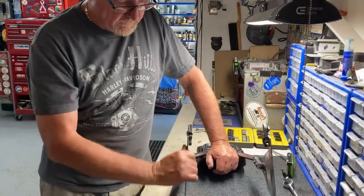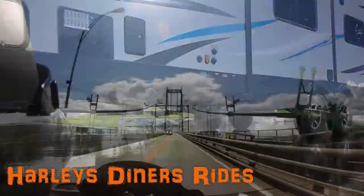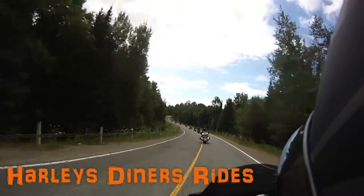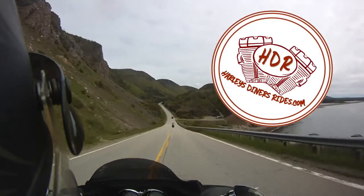So I've got a problem here. This thing is not straight up. G'day and welcome to Harley's Diners and Rides. I'm Dave. Today's video we're going to do some modifications to Lori's 2008 Deluxe.